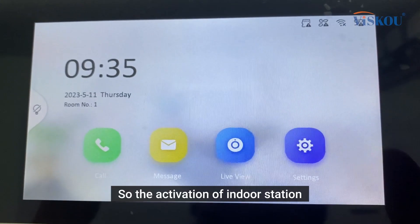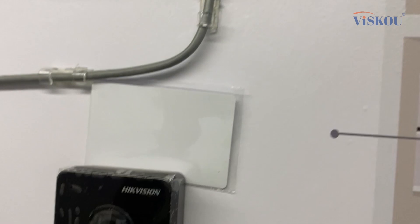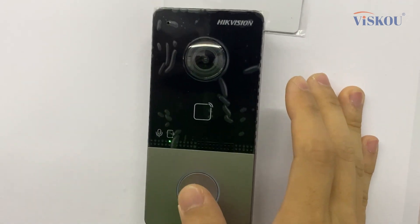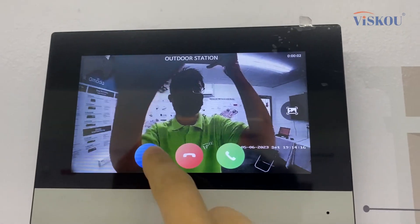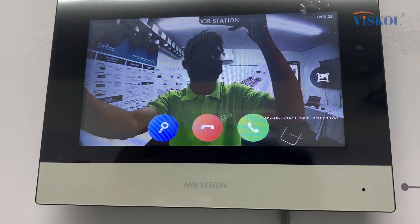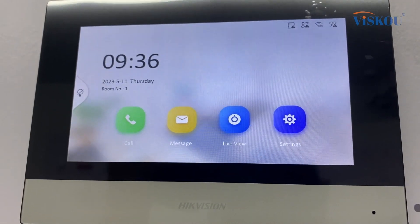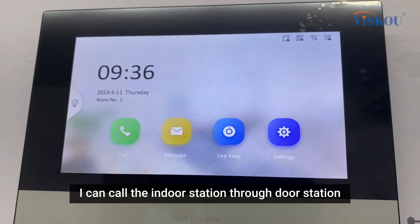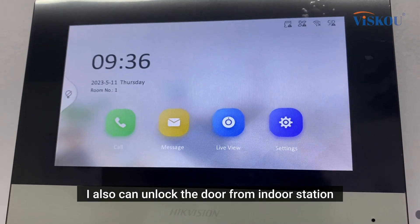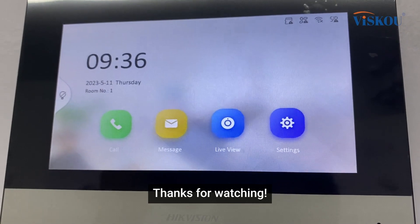The activation of the indoor station and door station is done. Now let's check whether it's working. From the door station, I'm going to call the indoor station. As you can see, I can call the indoor station through the door station, and I can also unlock the door from the indoor station. The setup for the video intercom is done. I hope you learned something today — thanks for watching.